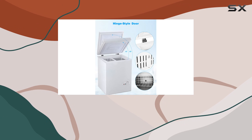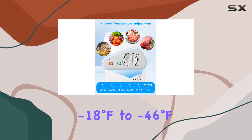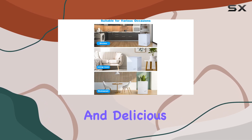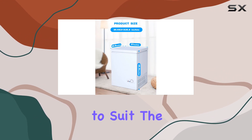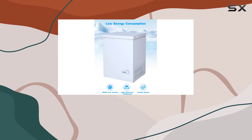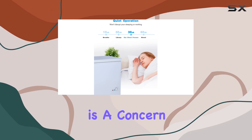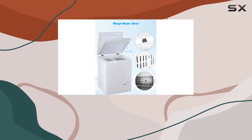Temperature control is a breeze with the FLG 80Q. Thanks to its adjustable thermostat, you can set the temperature anywhere from minus 18 degrees Fahrenheit to minus 46 degrees Fahrenheit, ensuring your food stays fresh and delicious. With seven gears to choose from, you can customize the temperature to suit the items you're storing. Another standout feature is its low noise design, making it perfect for home offices or workshops where noise is a concern.